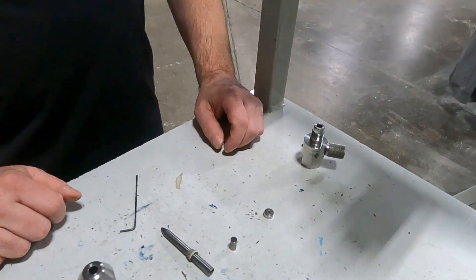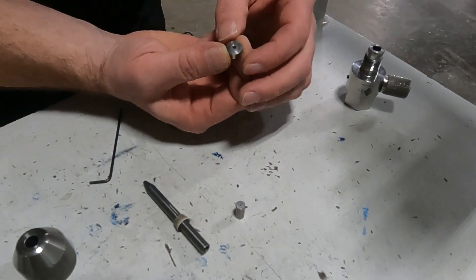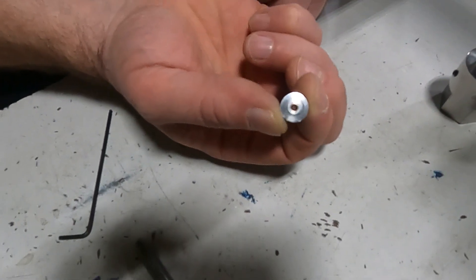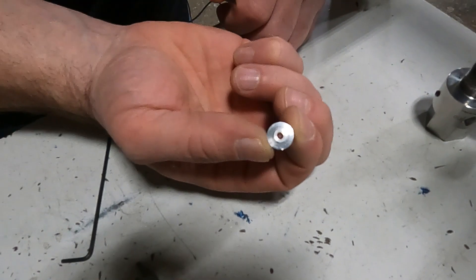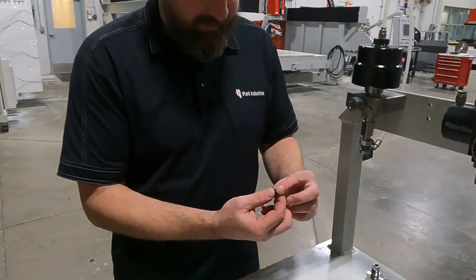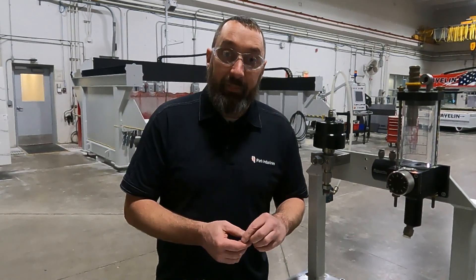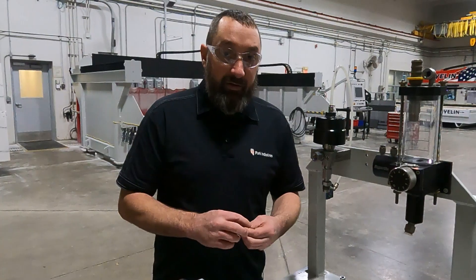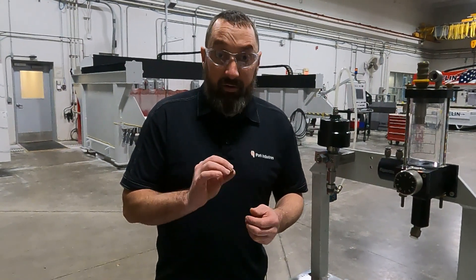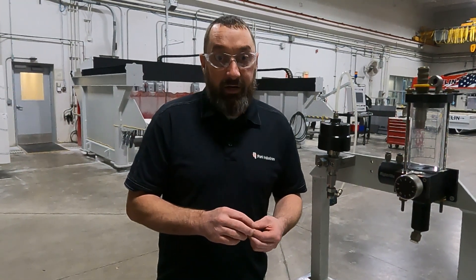Otherwise we're down to our orifice. This is a ruby orifice — you may be able to see the red ruby inside. If you are running a ruby orifice and you cannot see that it is red, your orifice is blown out and I would definitely start there. Diamond orifices you have to hold up to the light and look around a little bit — you'll see the shimmer inside. Diamond orifices are a lot harder to see.